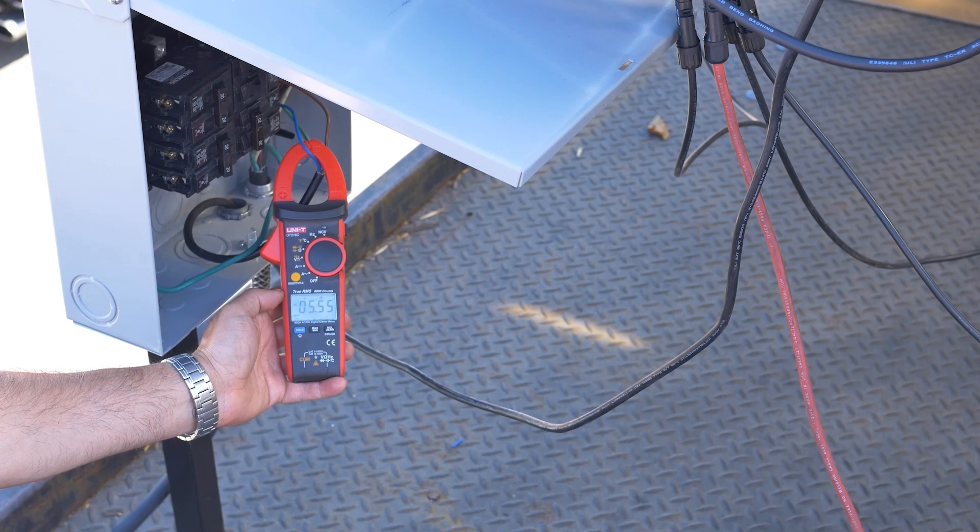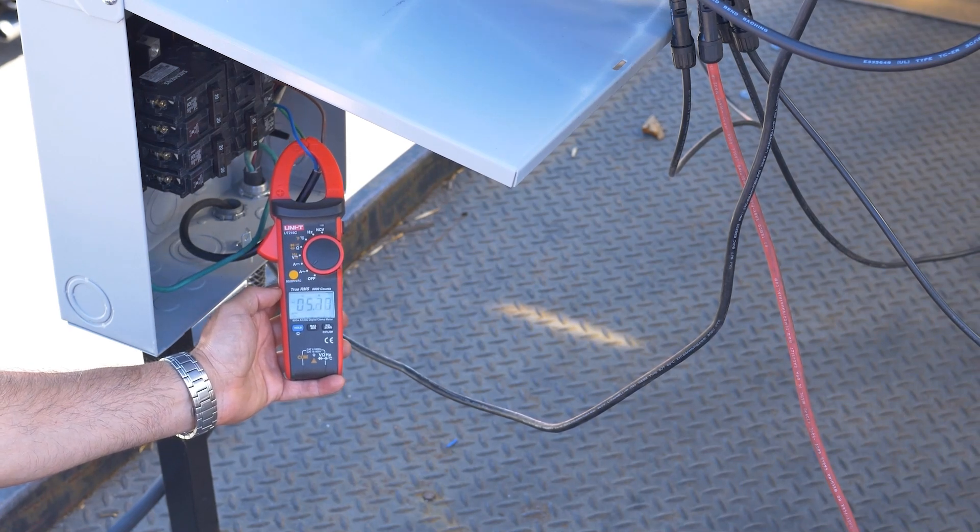You'll still have grid power, but you'll also have power being stored into your battery pack. You can see the power going down — that would be the power going into your grid.